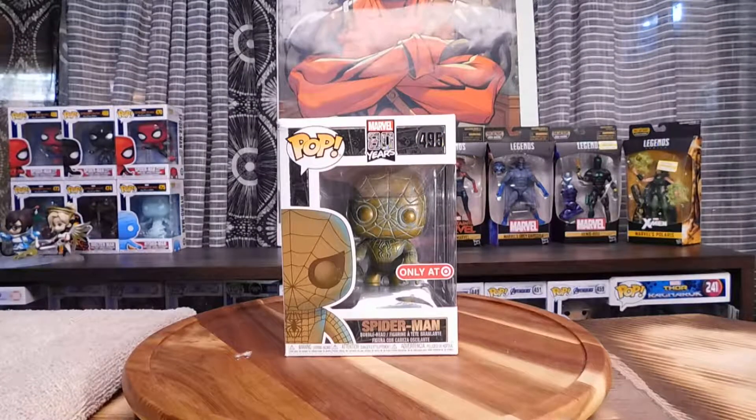What is up guys? This is Lynx from Lynx Figure Reviews and today we're going over the Marvel 80 Years Anniversary Target Exclusive Funko Pops.